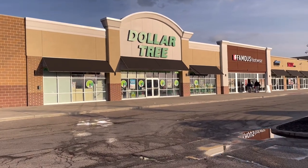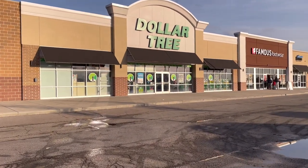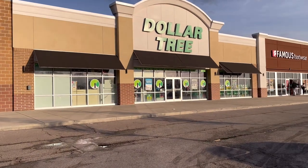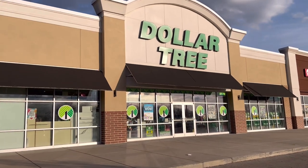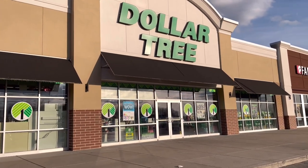Hi besties! I am so excited about this video because not only am I using a Dollar Tree item which is a wall tile, I am also using tin cans. So it's a combination of Dollar Tree and trash to treasure. You are not going to want to miss this, so let's get started.